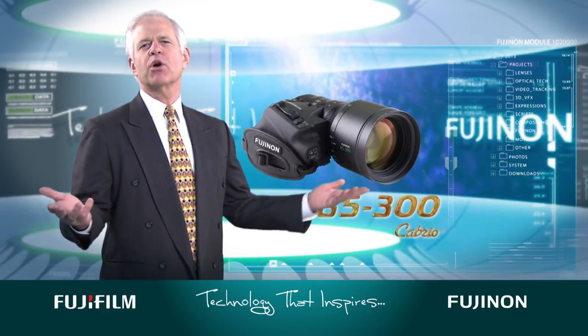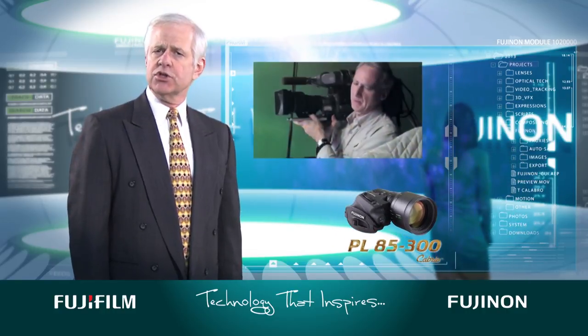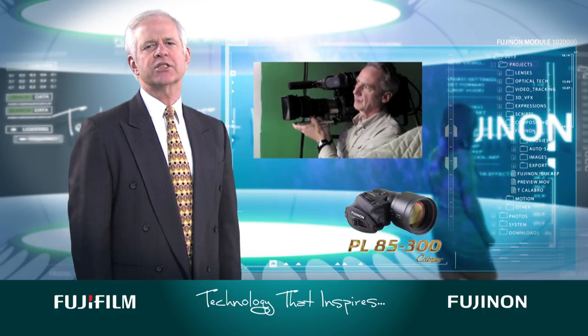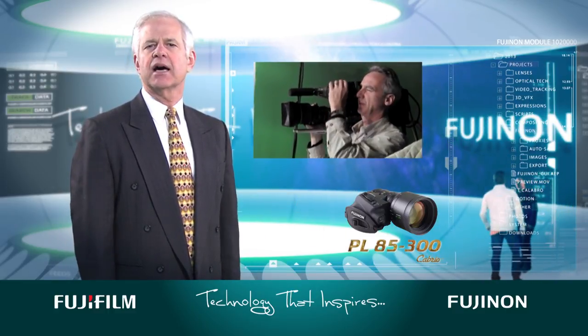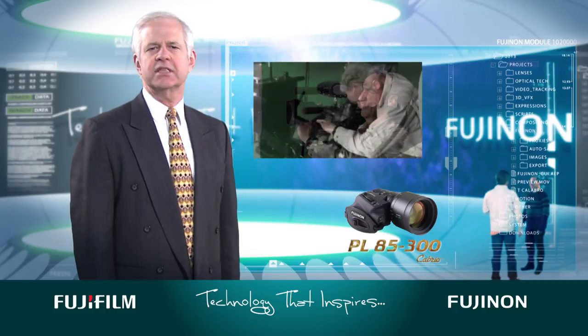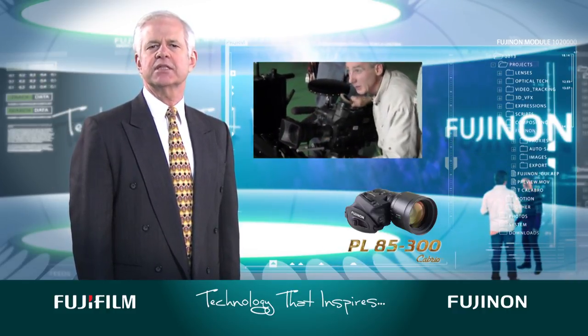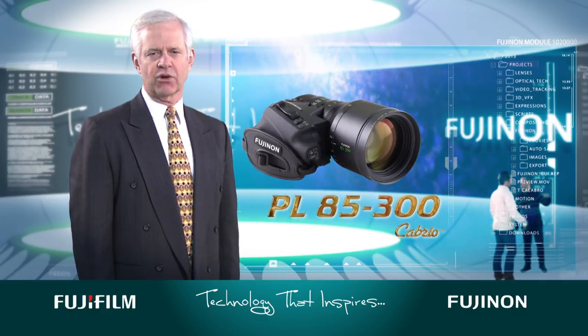To address the ever-growing need for multi-purpose equipment in today's professional landscape, while those shooting ENG style are right at home with the servo unit attached to the lens, the PL 85-300 is designed to allow cinematographers to detach the handgrip and shoot instead with industry standard cine motors and matte boxes, as well as Fujinon wired or wireless controllers.